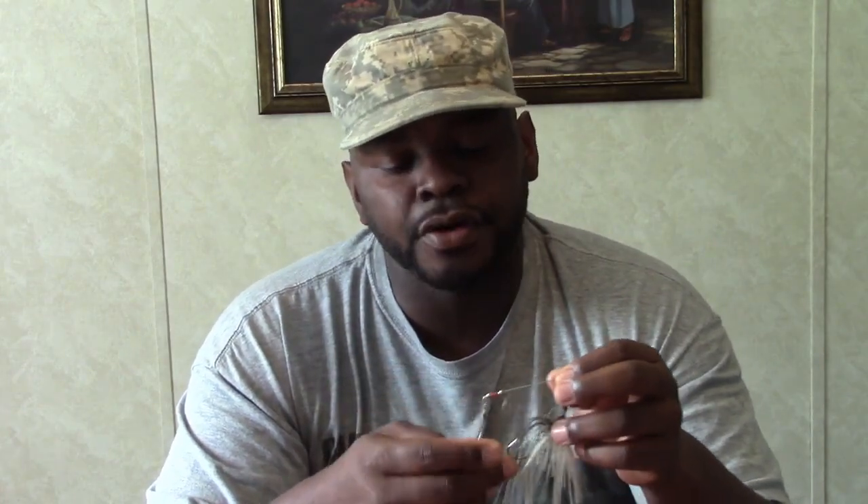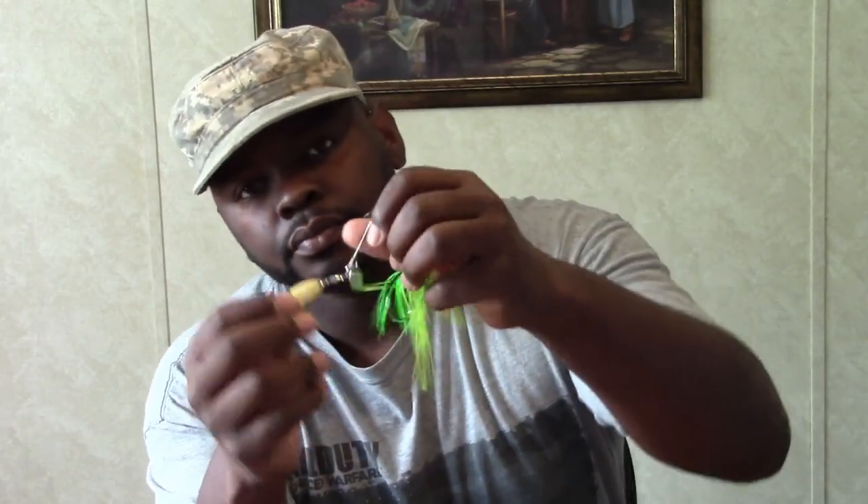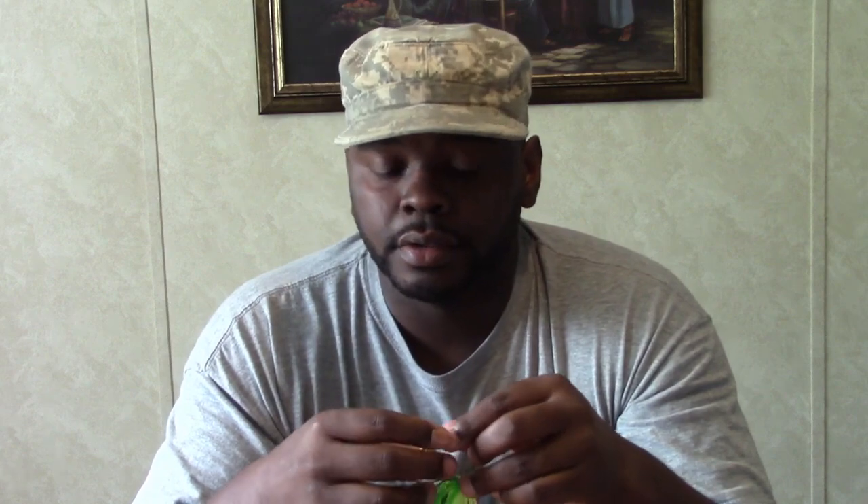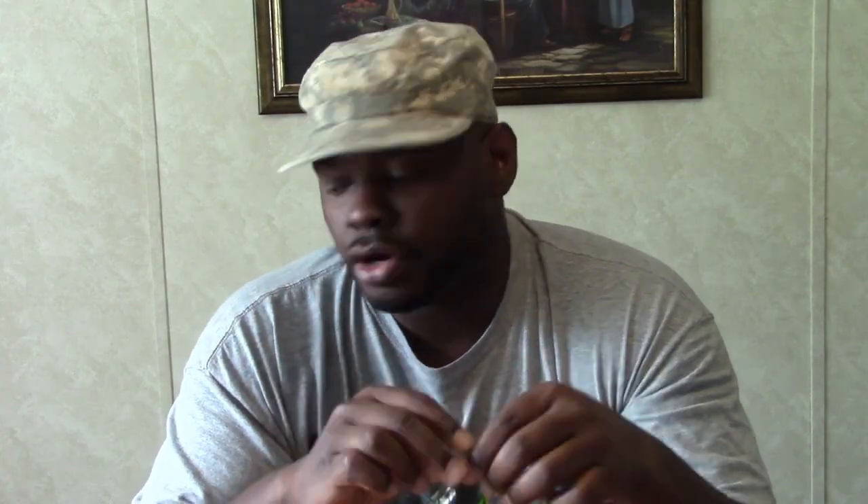You can use this in either condition, but if the blade is silver I prefer to use it in more clear water. If the blade is gold, I like to use that in more stained water because it shows up kind of like a chartreuse color in stained water, whereas the silver color is a more natural looking color, so I use that in mostly clear water.